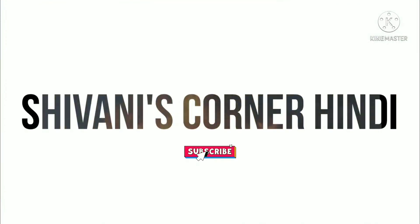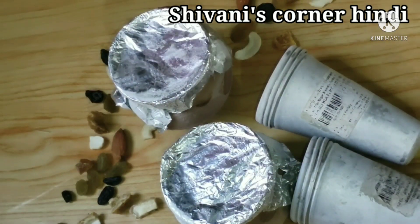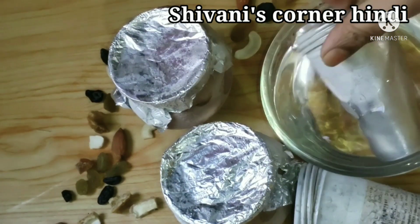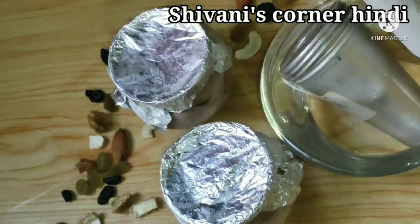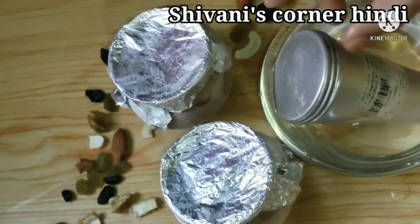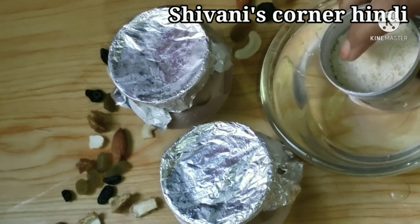Hello guys, welcome back to my channel Sivani's Corner Hindi. Today I am going to take a look at the matka kulfi. We have made kulfi in the mold — it is very tasty and yummy. We have made it in a bit of bazaar style, and we don't need a lot of effort and we don't need a lot of ingredients.